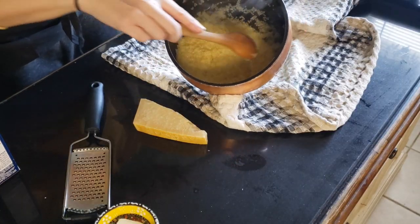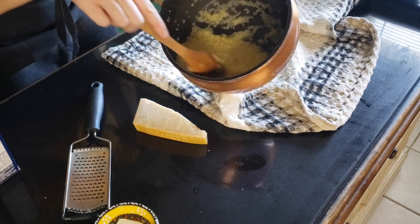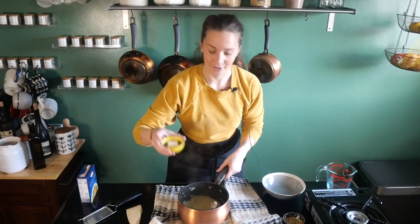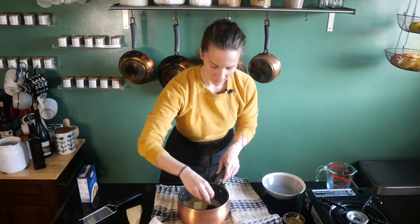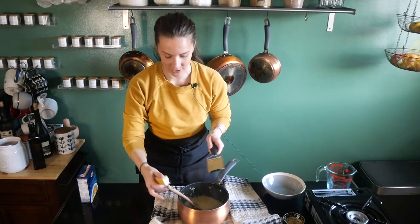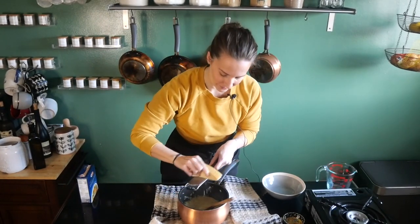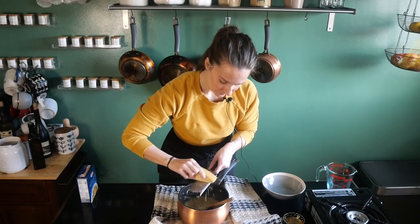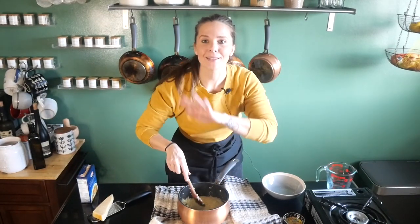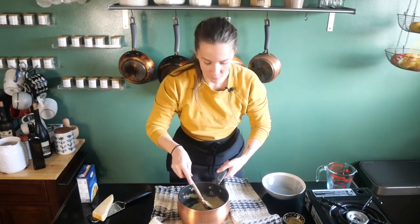So if you guys want to see, this is about our consistency right now. And then we're just going to add a tablespoon of butter — get in there, beautiful. And a hefty sprinkling of Parmigiano-Reggiano because we add that to everything, right? You're going to add it here while it's hot and we're going to add more on top after we put it in the bowl. Now keep in mind, some people make this a little more soupy, some people make it a little thicker — that's a choose your own destiny type of thing.